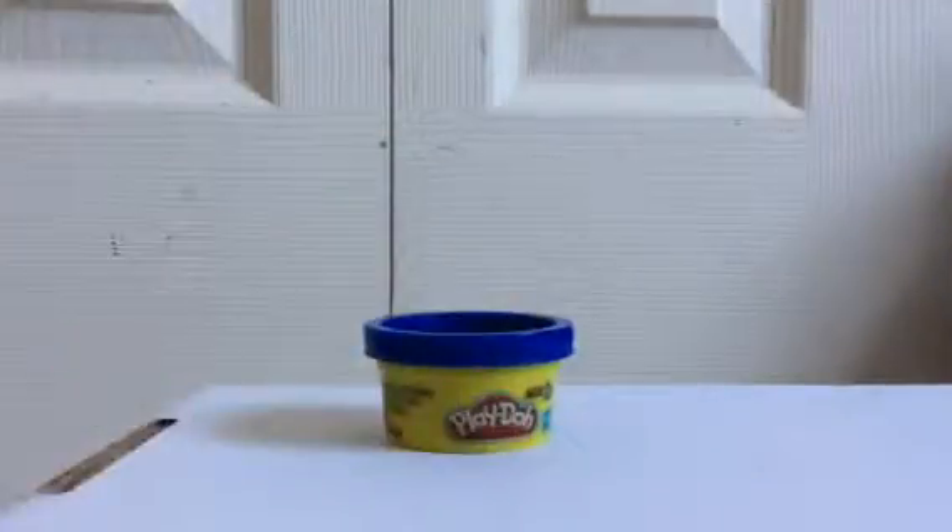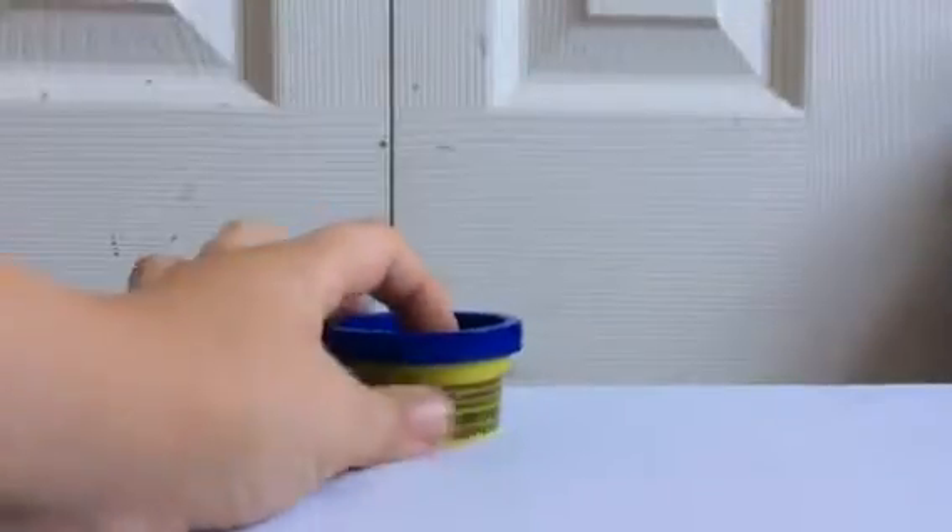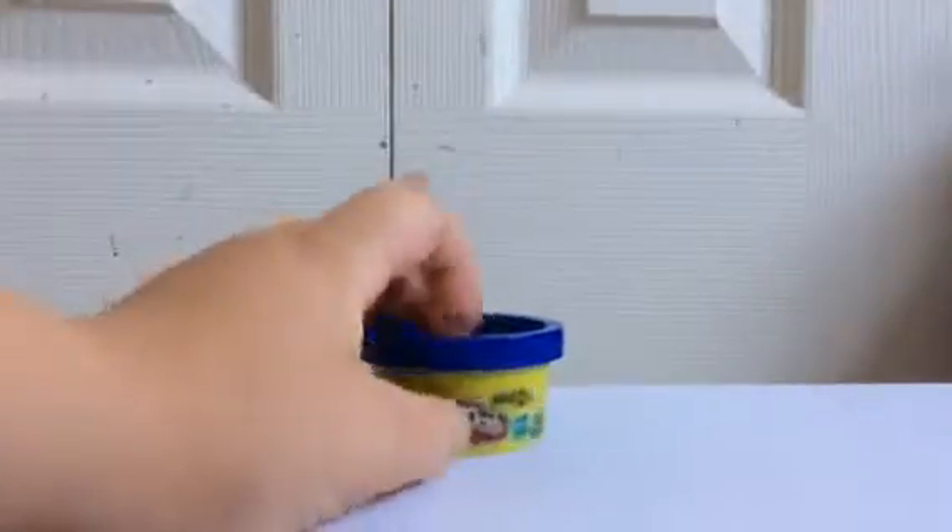Hey guys, my name is Freddy Man, and today is a random video that I'm just doing. Today we're going to be doing — I'm going to show you how to make a Play-Doh 'me' out of your favorite color Play-Doh. My favorite color is blue, so let's get into this.